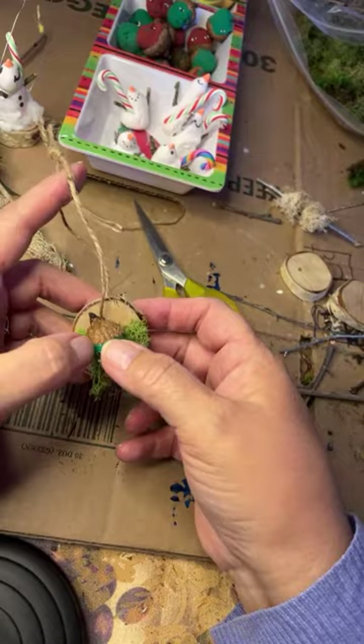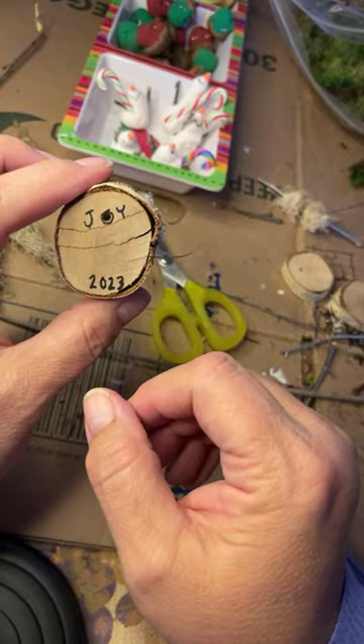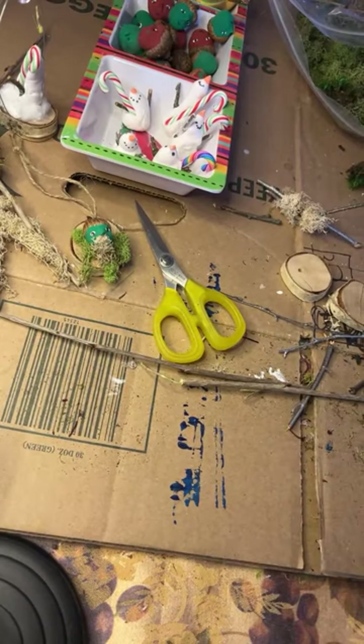I like to personalize and put dates on ornaments that I do. The hole had already been drilled so I could use it for an 'O'. I'm going to show you another cute little trick that you can do to make ornaments.